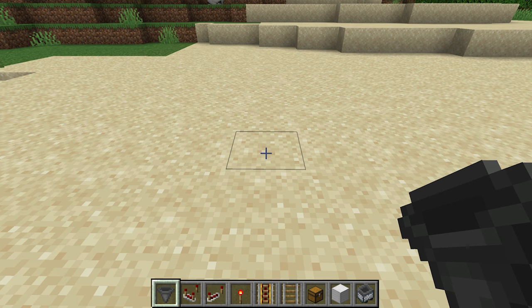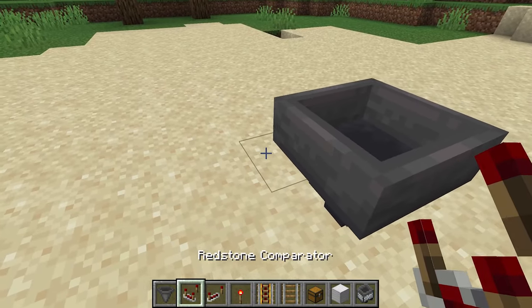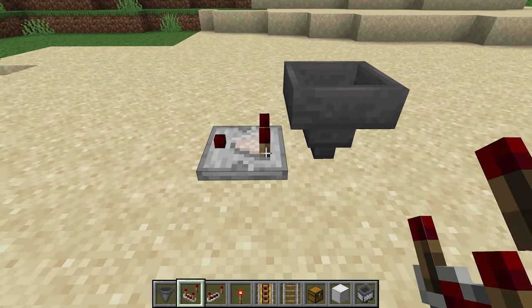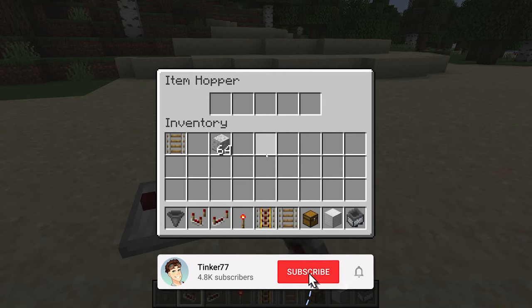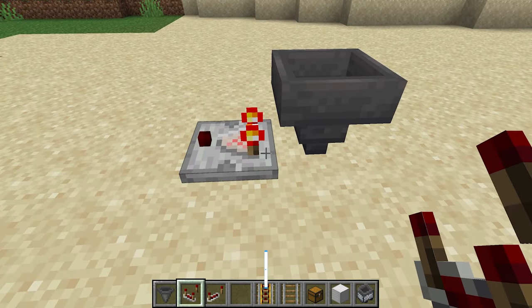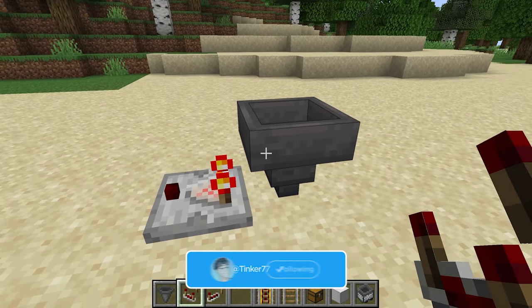Let's begin by showing you one of the tricks that's going on with this design. I'm going to put a hopper down here and I'm going to put a comparator. A comparator can basically look and see what's going on inside of the hopper. You can see the comparator is off because there's nothing inside of the hopper. If there is anything in the hopper it will then turn on, and we're going to be using that trick in this design.